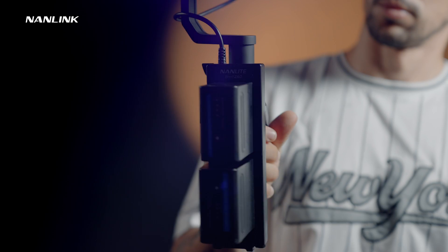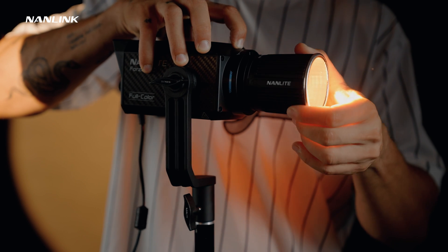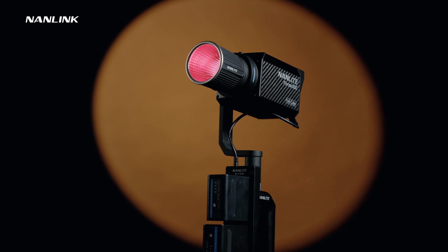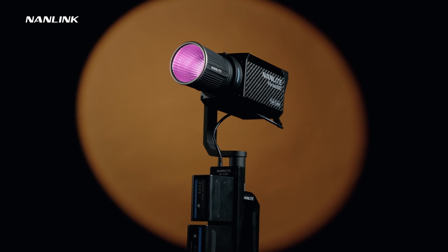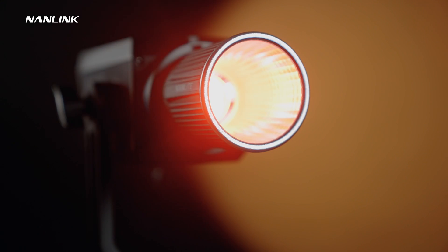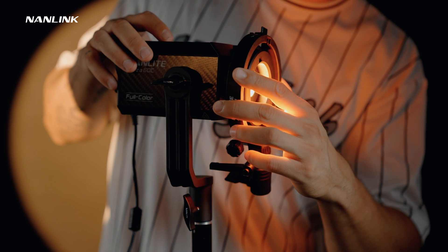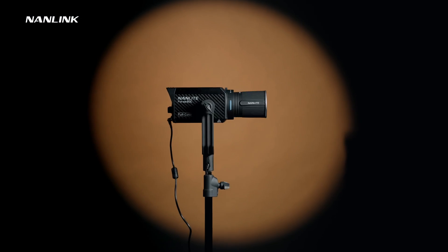The Forza 60C also has the ability to be powered by a battery grip — one that uses NPF batteries or one that uses V-mount batteries. The battery grip is super useful whenever you are on a remote location and you need light. The Forza 60C also comes with an included 45-degree reflector that is optimized for better light distribution compared to traditional Nanlite reflectors. You can also integrate this light into the bounce mount ecosystem with the included bounce mount adapter, unlocking a ton of accessories for the Forza 60C.